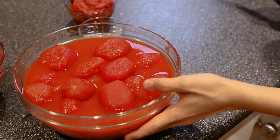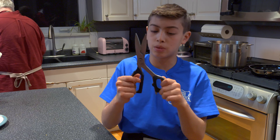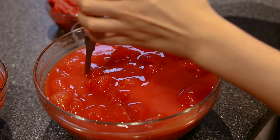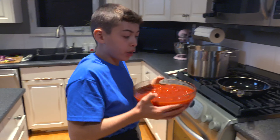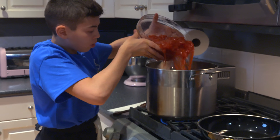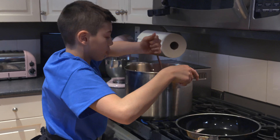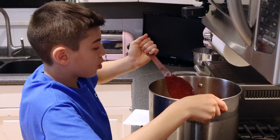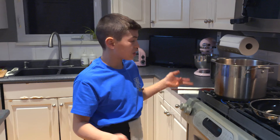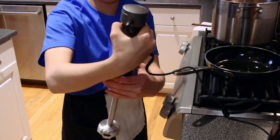We have our plum tomatoes here, but they're a little too big for the blender, so I'm just going to chop them up a little bit with some kitchen scissors — just cut them up so they don't get caught in the blender. I've cut them all up to a pretty good size, so I'm going to dump them in now and give that a quick stir. We're going to let this simmer for a bit, and then we'll be blending it with this bad boy.